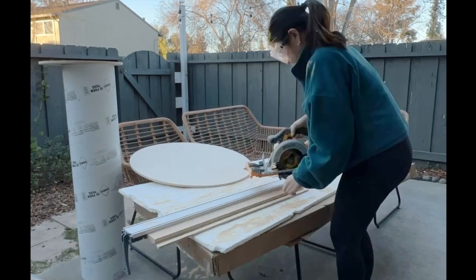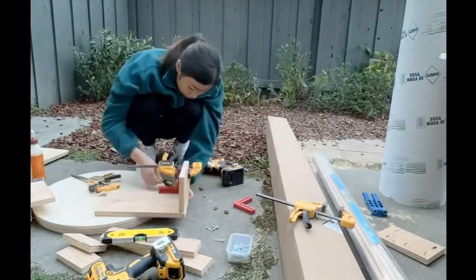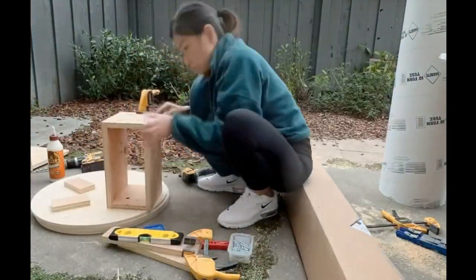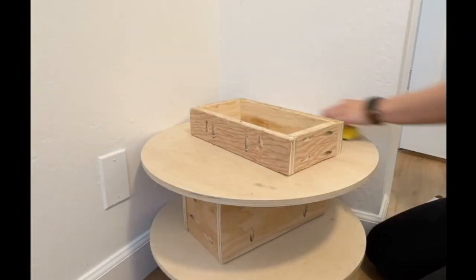For the cylinder structure I cut down plywood and made three rectangular shapes. This will add height and sit between the wood pieces. To assemble, I found an area in my house where the walls were perfectly straight and level. I then pushed each of the wood pieces firmly to the corner as I assembled to ensure that my cylinder was being assembled straight.